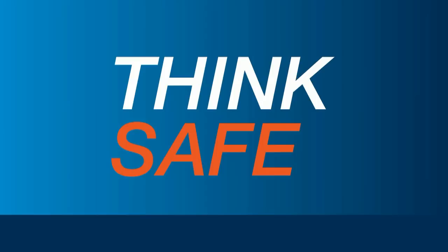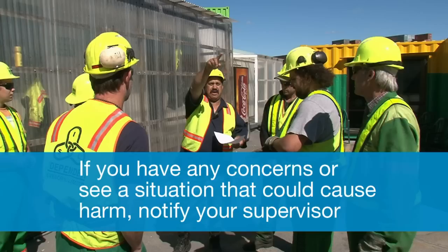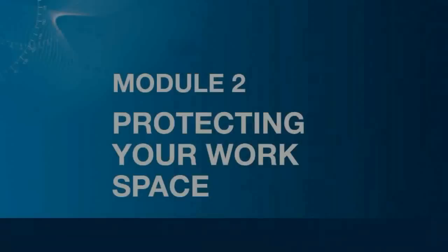Think safe. Don't be afraid to ask a question. If you have a question or see a situation you think might be dangerous, notify your supervisor.